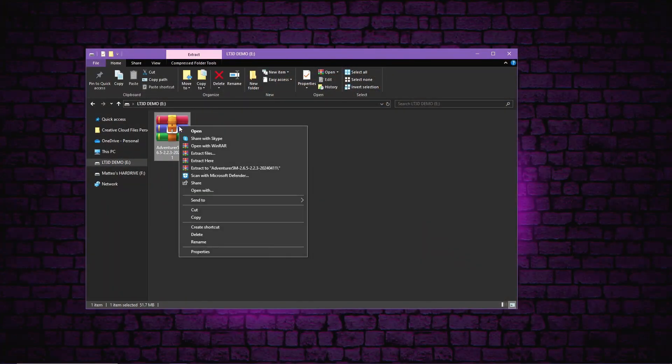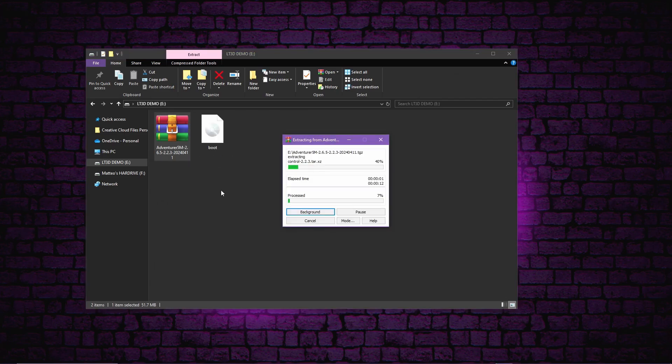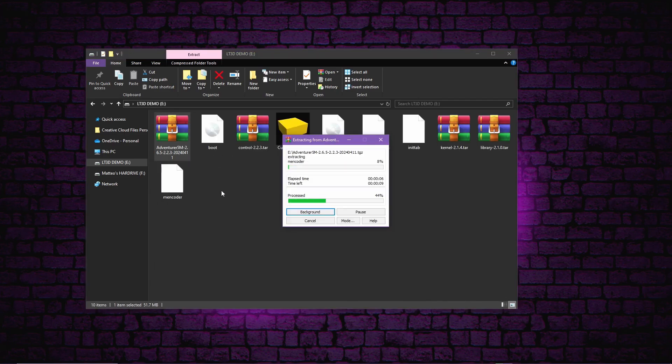Once you've downloaded the file, you need to extract it with software like WinRAR or WinZip and transfer the extracted files into a blank USB on the main directory — in other words, straight on the USB, not in any sort of folder.